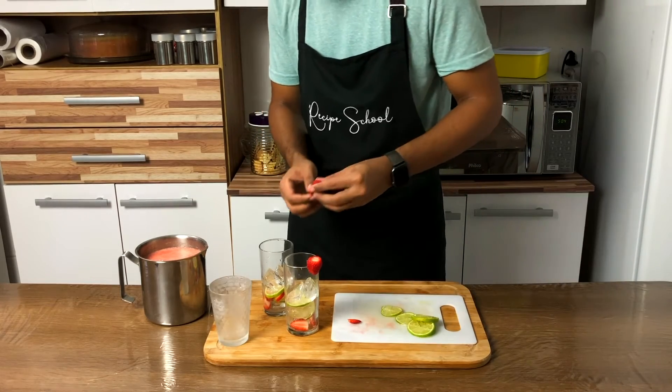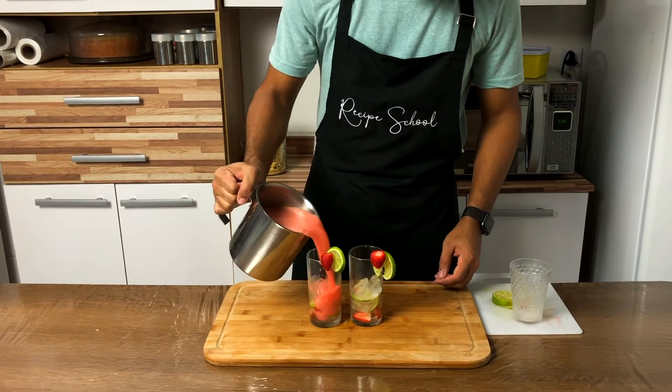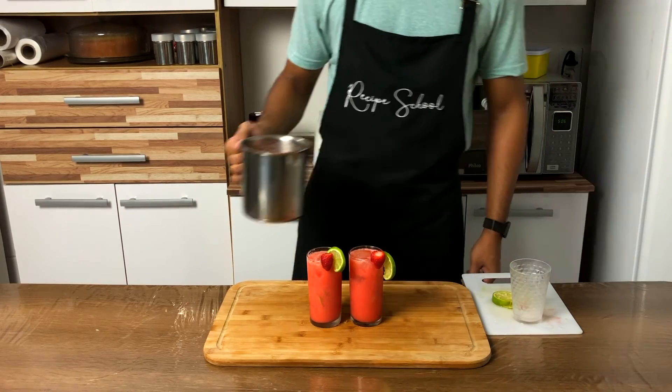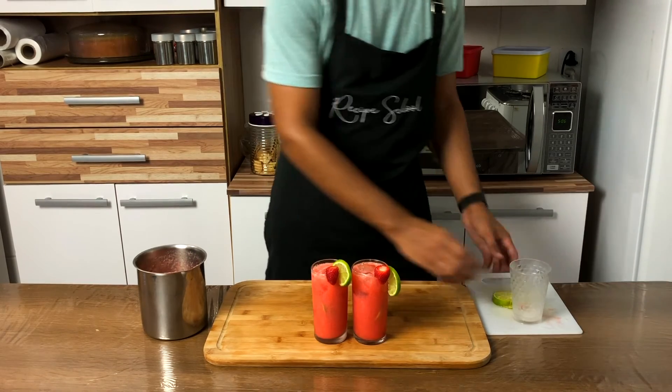And to finish, add in the edge of the cup a strawberry and a lemon slice. When done, add the strawberry lemonade. And this is our strawberry lemonade. Enjoy it!